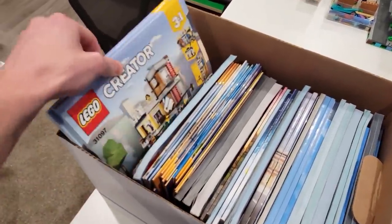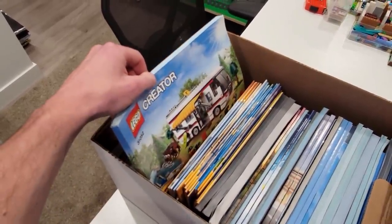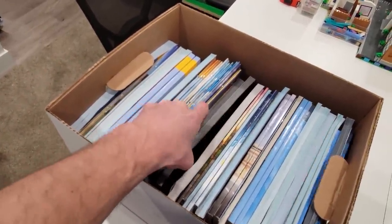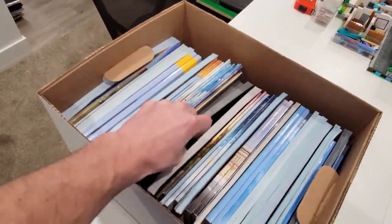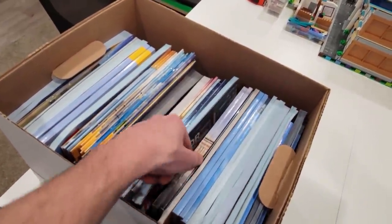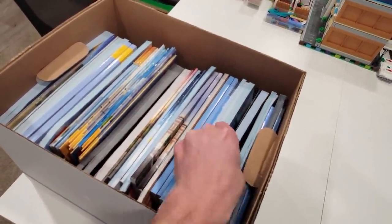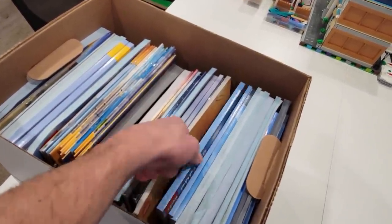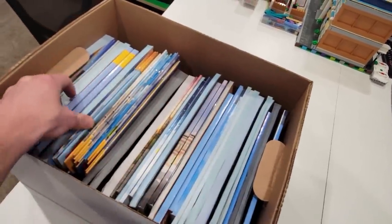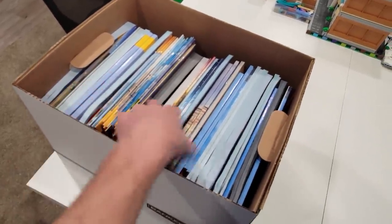Star Wars is a good theme, but so is Creator. That's the one we have two of — the Townhouse Pet Shop Cafe. Ooh, Turbo Targa — we saw that we had another one because we built the alternate. Police station, T2 camper van, Creator Corner Garage, Assembly Square. Lots of good ones in here. It's wild to look at your manuals. Oh, roller coaster — it's a fun thing to do. I'm glad we're making the transfer, Jose. This is pretty cool. There should be a whole other box of Creator based on what's in here.